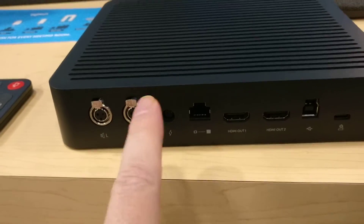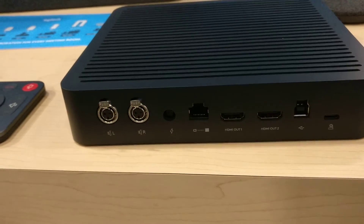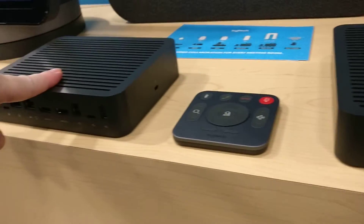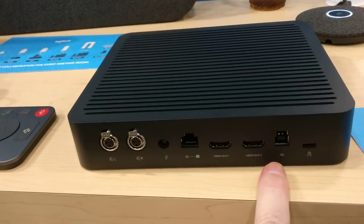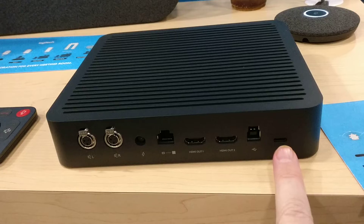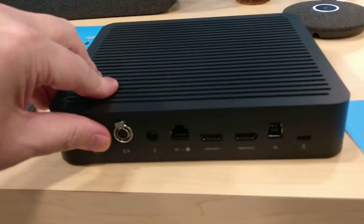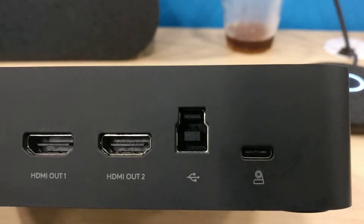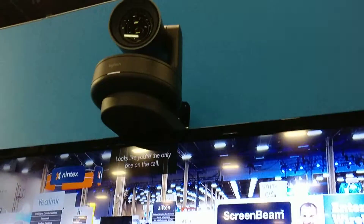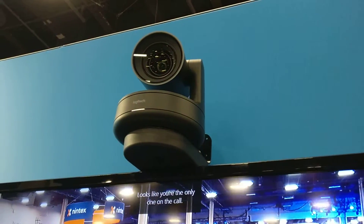Other connections include power, the Cat6 that goes to the device underneath the conference room table, two-monitor support for Skype room system, and what looks like USB-C. It has a little weight to it — that USB-C connects to the new Rally Plus camera, which has a PTZ.